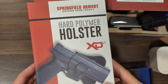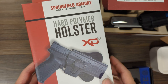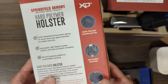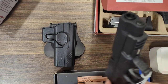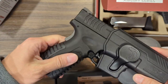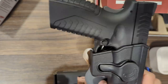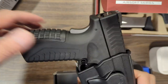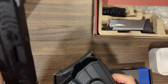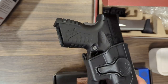Moving on to this Springfield Armory hard polymer holster for XDM. It says XDM only, but I've tried other models and they can still fit well. First I'm trying the WE — also got the Springfield license — XDM. Of course it fits. When it fits, that's the kind of noise it produces when you're running around.